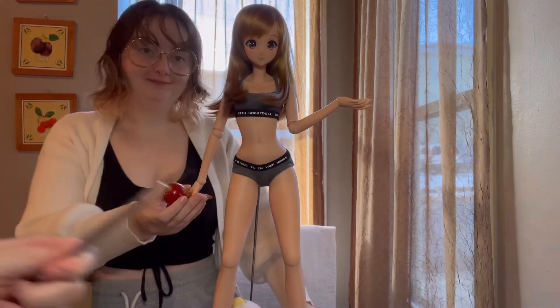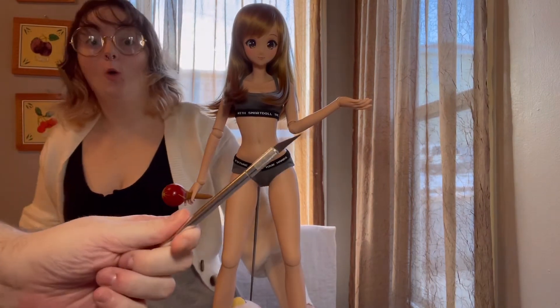I love that the hands are squishy, so you can basically make her hold anything. This one's big enough to go around my hand. She's a little sharp though — watch out, that's dangerous!